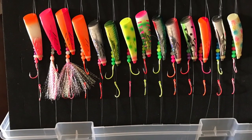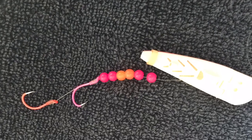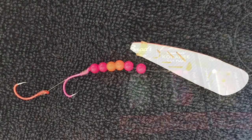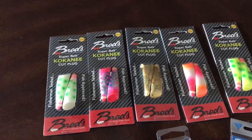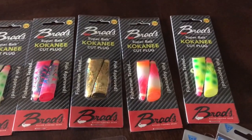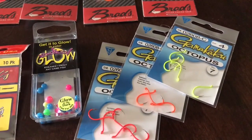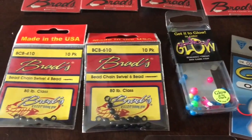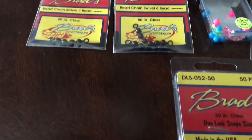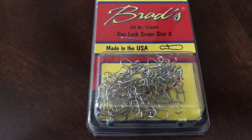Brad's kokanee cut plugs offer a huge opportunity for variety — a lot of oranges, pinks, orange and pinks, silver, copper, brass — just a huge selection with a lot of customizing opportunities. One of my favorites is the fourth one from the left called the Dusky, which has been a real good producer for me the last couple of years. I like to use number four hooks, five millimeter beads, and bead chain swivels at the end of my leader, then on to the dodger or flasher with a duo snap.